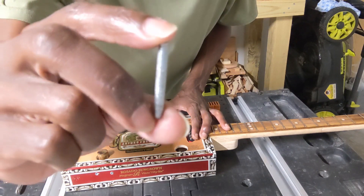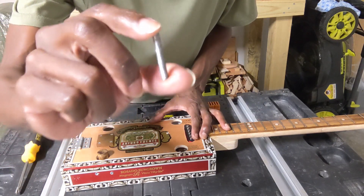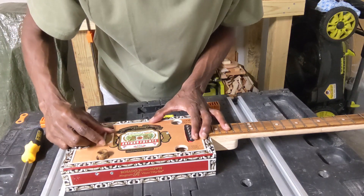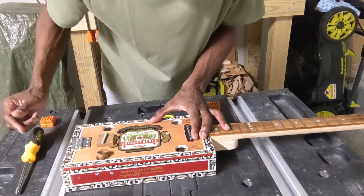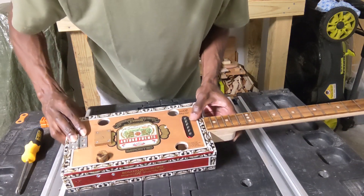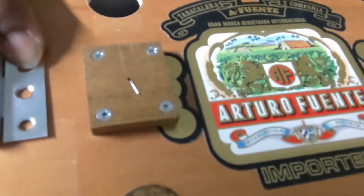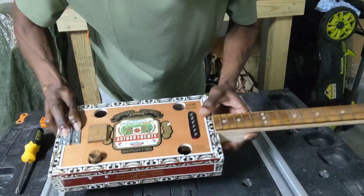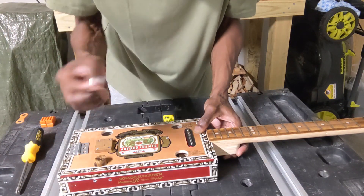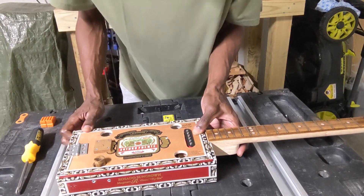This is a one-fourth inch diameter by one-and-one-half inch long threaded rod, and this is the saddle for the bridge. If you notice, there's a little wire sticking out there — that's the ground wire. Obviously that's going to make contact with this metal saddle, then the strings will go over that, and that's what grounds the strings.